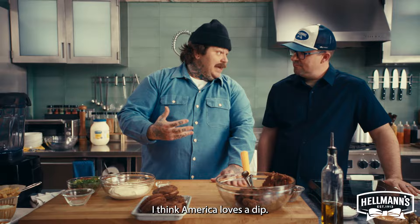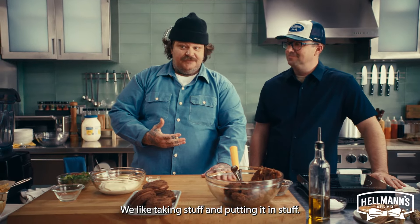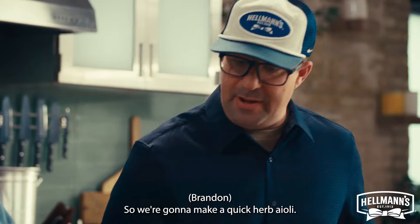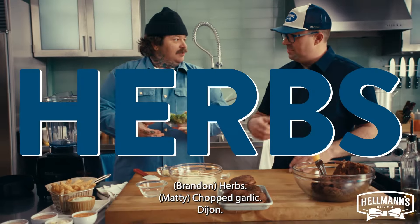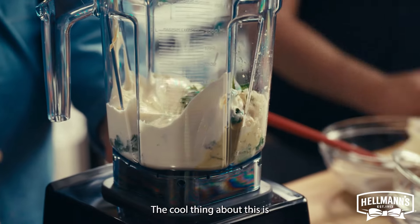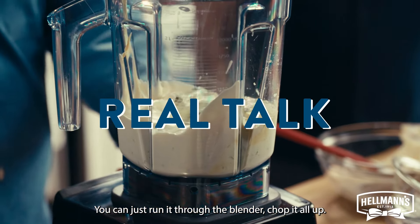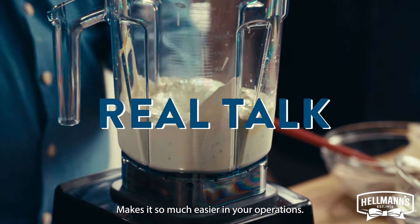I think America loves a dip. We love a dip — we like taking stuff and putting it in stuff. So we're going to make a quick herb aioli. We're just going to throw everything into the blender: herbs, chopped garlic, Dijon, salt, lemon juice, and Hellman's. The cool thing about this is that you don't have to chop everything — you can just run it through the blender, chop it all up, save you some labor. Makes it so much easier in your operations.